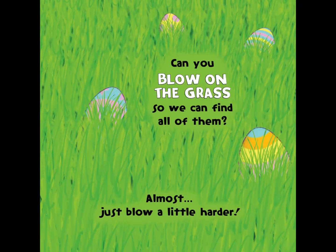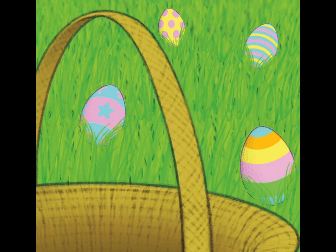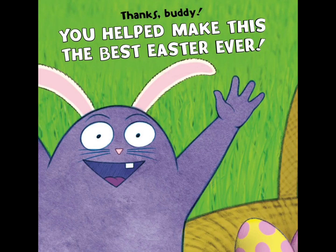Can you blow on the grass so we can find all of them? Almost! Just blow a little harder. There they are. Count the eggs as you slide each one into the basket. Make sure you get them all. Thanks, buddy! You helped make this the best Easter ever!